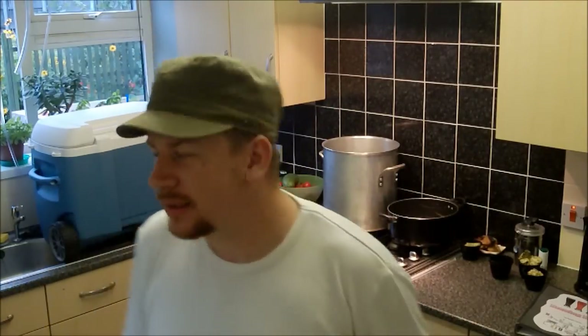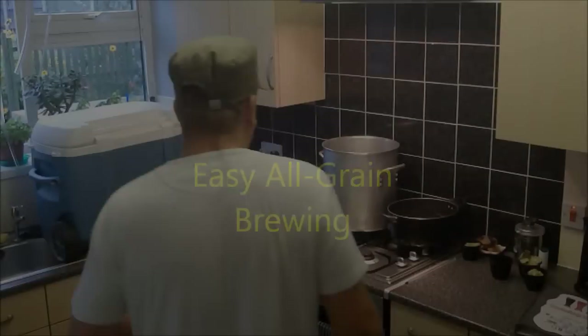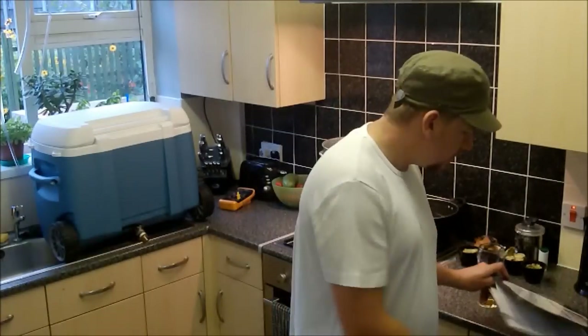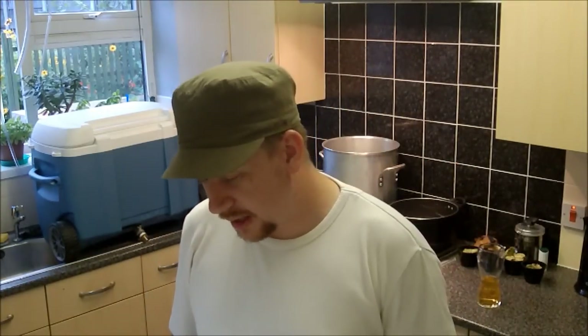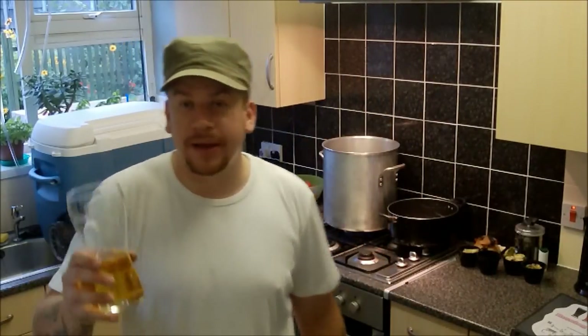Hey guys, Harry here. We are doing, as you can see from the equipment, my first all-grain batch of beer. So we've got the strike water — I think that's what it's called. We've got hops weighed out: two half-ounce batches of Tettnang and half an ounce of Styrian Goldings. The recipe called for Pearl hops but I have Styrian Goldings, and if you want me to make two separate hop additions then boom, I've got two different ones.